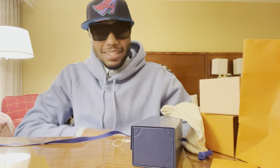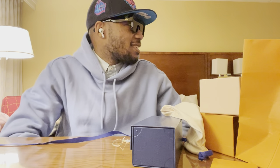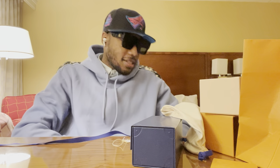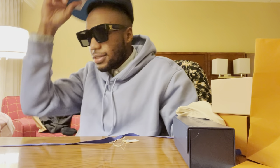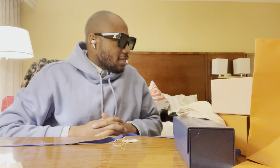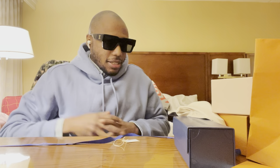Let's throw them on. Someone said I look like Kanye West — I'm not trying to be funny. Got the frames on. We chilling. Something slight, nothing too crazy. Understated, yet very big. Definitely rock with them.